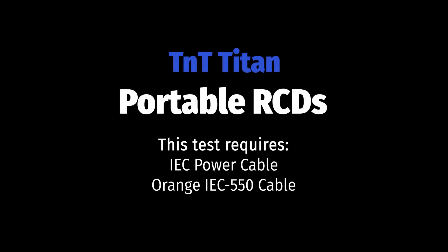With the latest firmware update, the TNT Titan can test all RCDs without an isolation transformer.